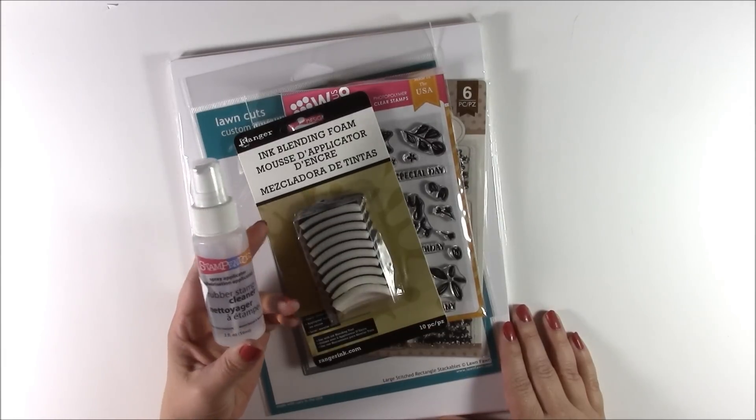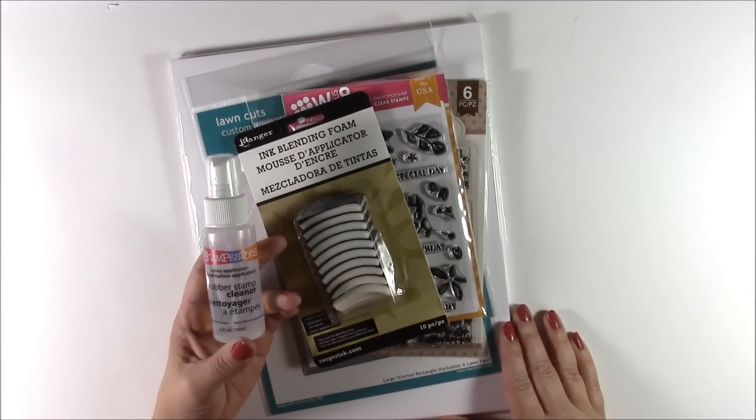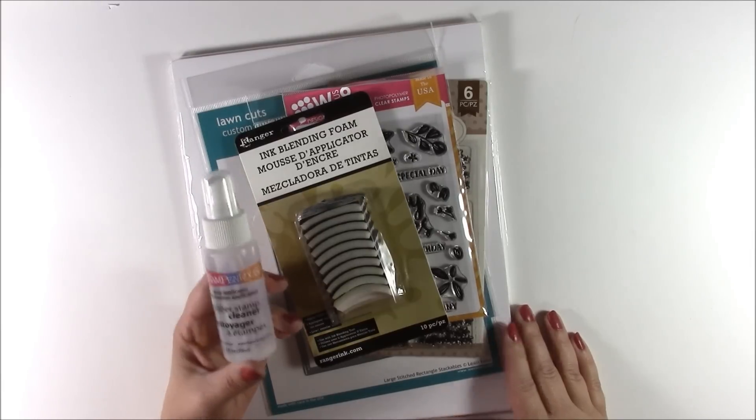The first thing that I got is this Stampendous Rubber Stamp Cleaner. It's a spray that you spray on your stamp cleaning pads and it cleans off your stamps, and I was out. The Stampendous one seemed to be one of the least expensive options so I went ahead and got that one.